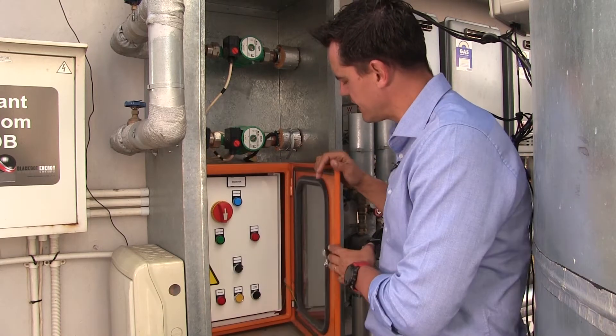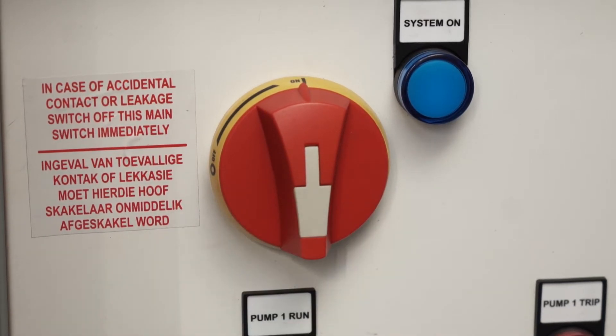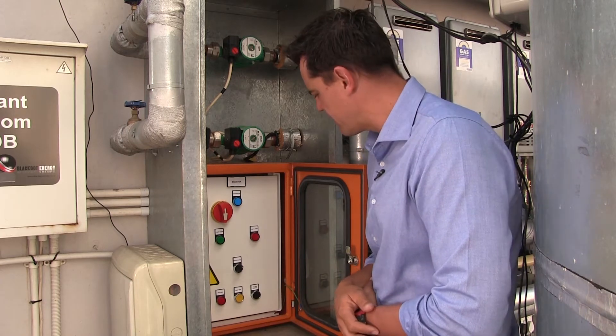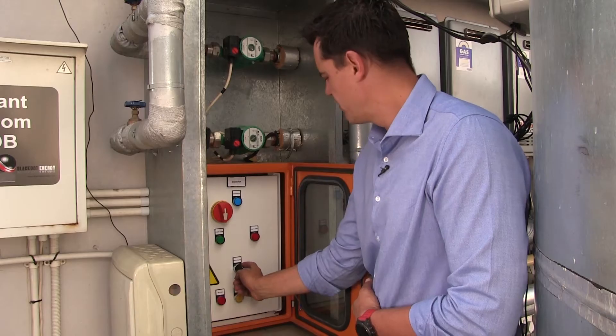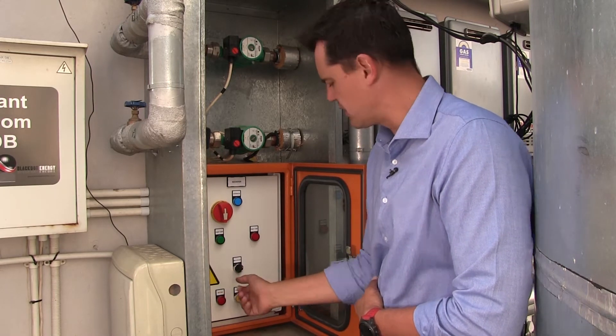The control panel inside — the main switch needs to be on. Check if there are any red buttons indicating errors. Very importantly, the switch must be set to auto, because if it's on manual we override the system, and on off there will be no circulation.